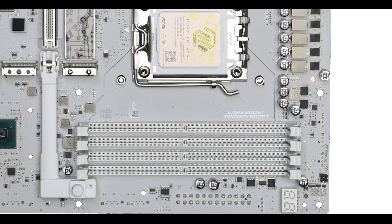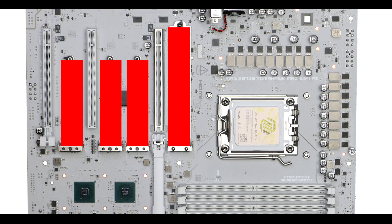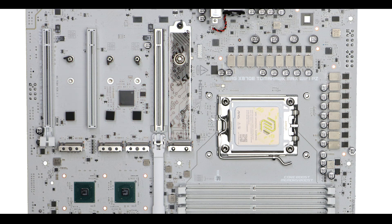Anything beyond that will be great for memory-centric tasks such as video editing or 3D rendering. Storage-wise, the Tomahawk X870E-PZ can support up to four M.2 solid-state drives, which is a nice even number.